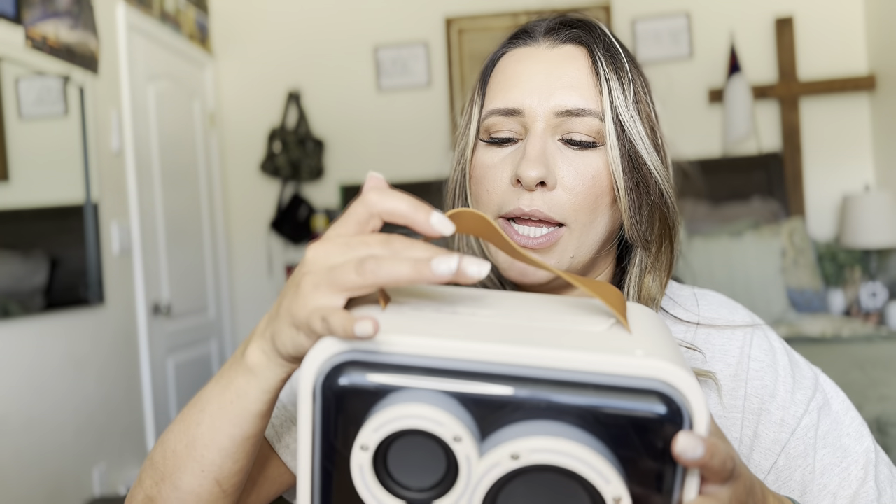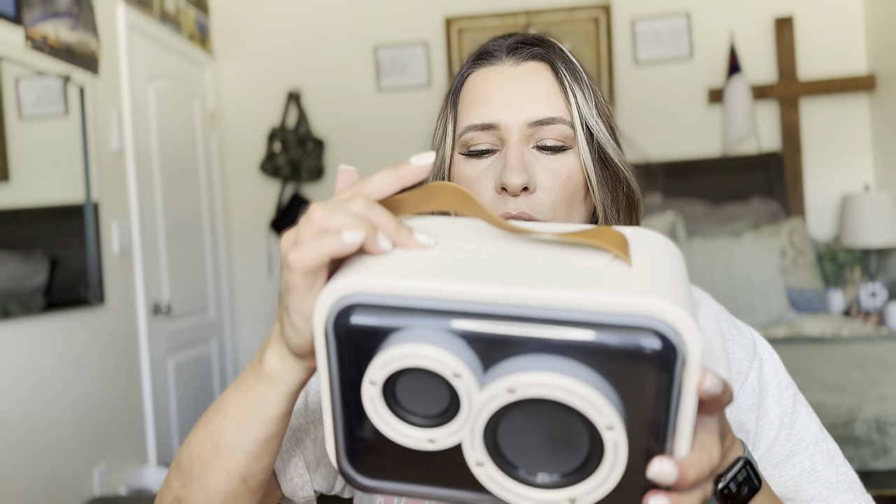And then you have your power button, your light button, and then mode up and down right there. So let me go ahead and turn it on.